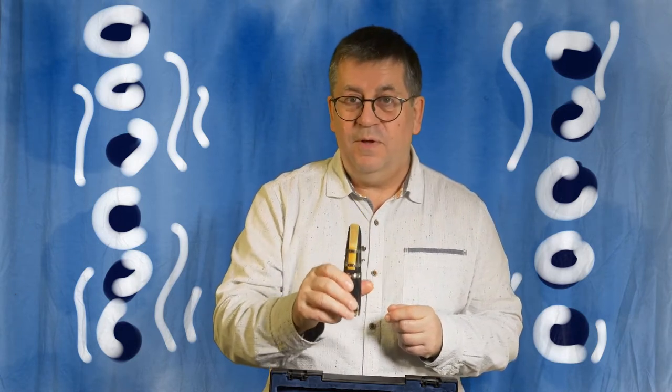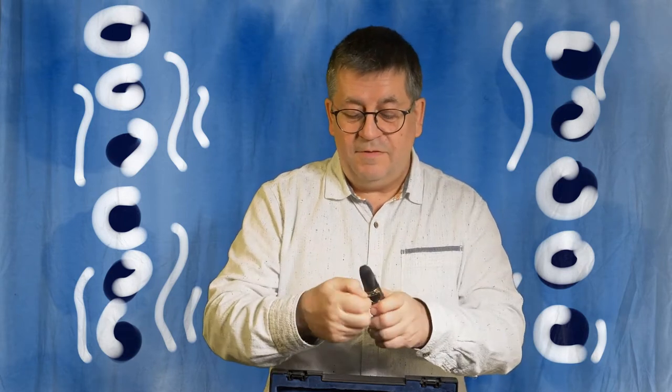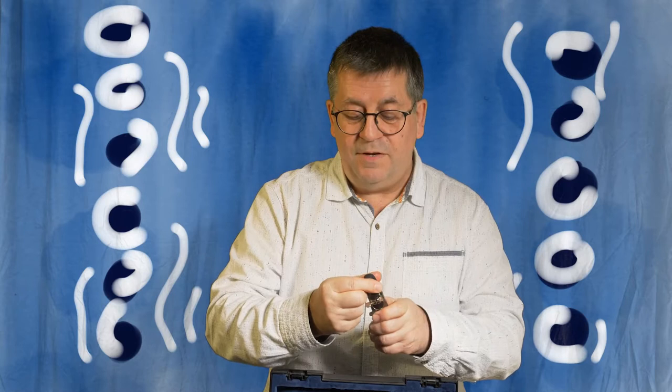I'm going to do a separate little film on how to put the reed on, so for the moment we're just going to leave it like this and imagine that you've put the reed on the mouthpiece and you're ready to go.